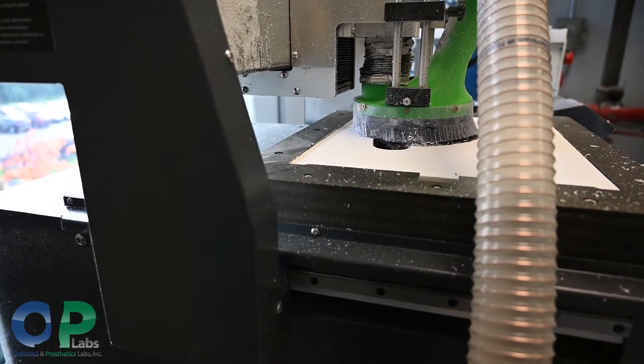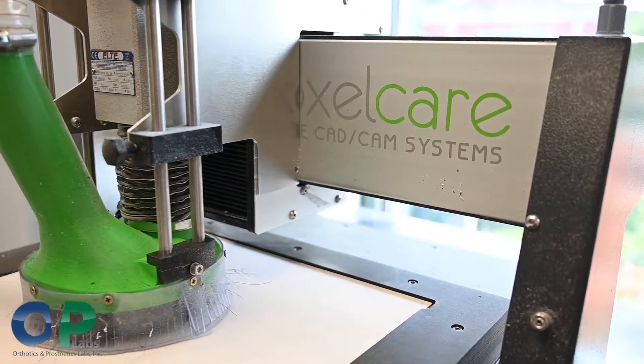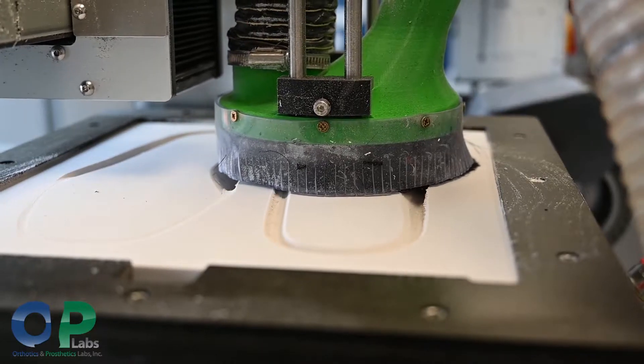The machine actually works in reverse — we start with the bottom aspect of it. A lot of our blocks are tri-lam, which would be three layers, or we do a base block and then add those layers on afterwards.